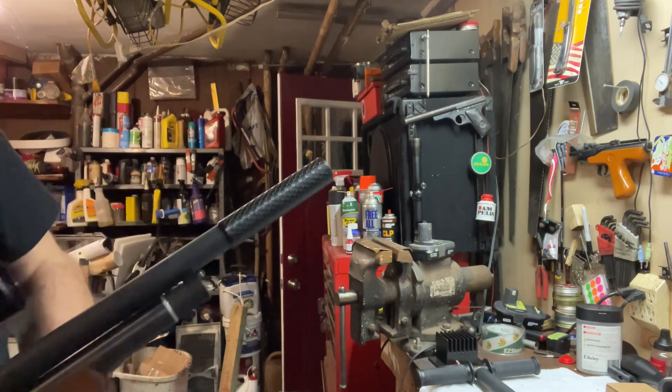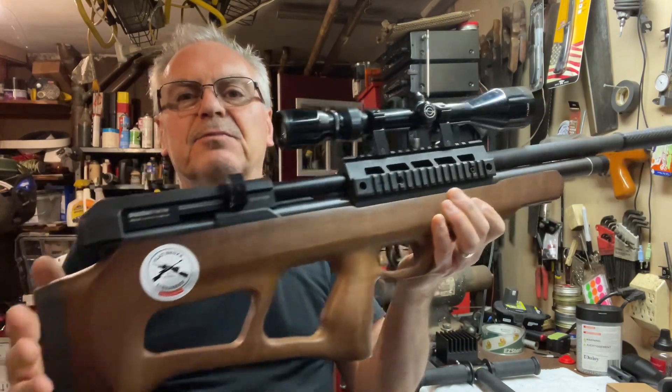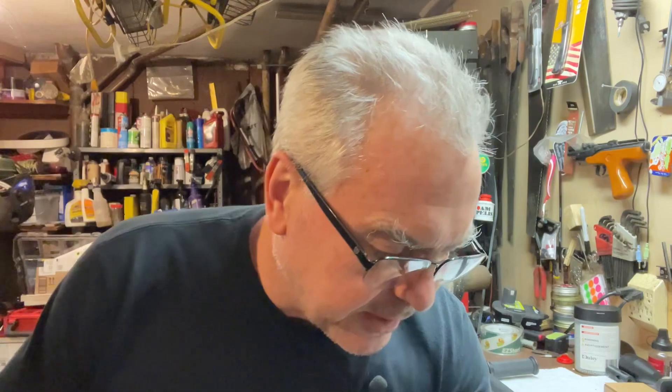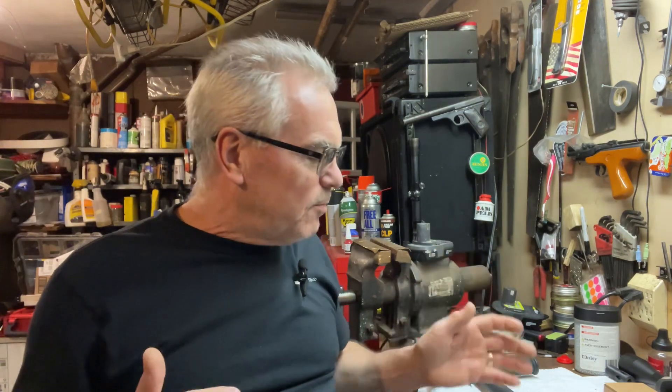If you guys are new to the channel, I just recently was gifted this beautiful PCP bullpup. It's a Beeman underlever and I'm having a blast with it, but I needed some way to pump it up. Pretty soon I should be getting an electric pump, but I'm not afraid of doing a little bit of work, so I'm completely happy with trying to run a pump if I'm out at the range and want to get a few more shots out. So I went ahead and picked up two pumps.